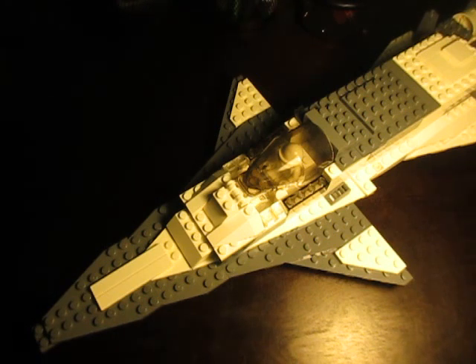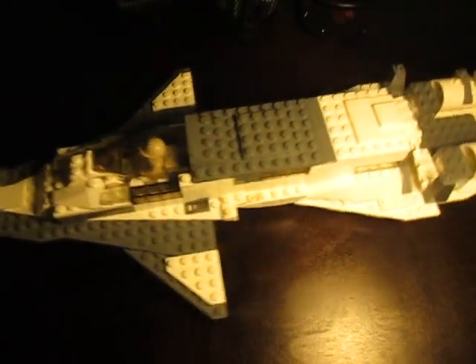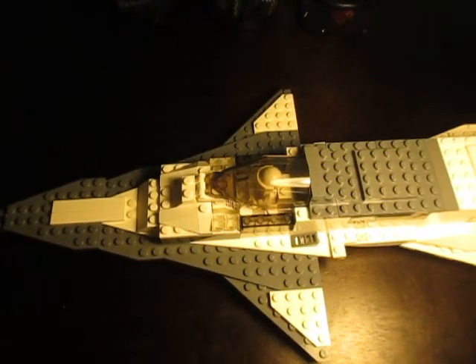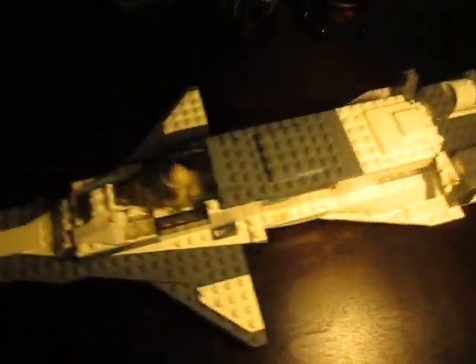This is another LEGO MOC spaceship. Yes, I know, it's been a while. As you can see, this thing is quite massive — it can't even fit in the whole screen. If I were to put it from the edge of the screen, that's not even half of it. You still have all of that. So yeah, it's quite long.